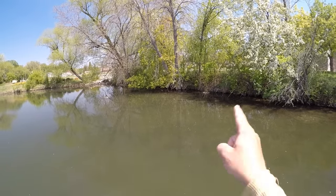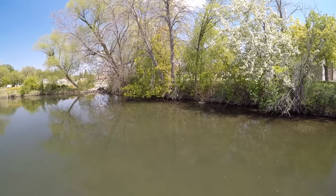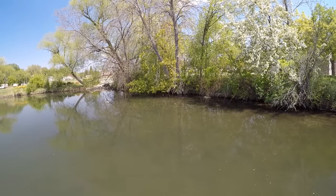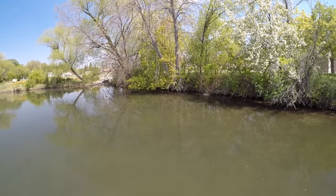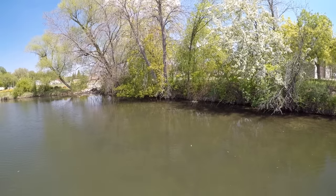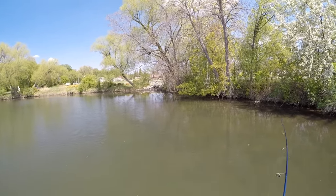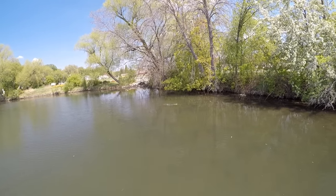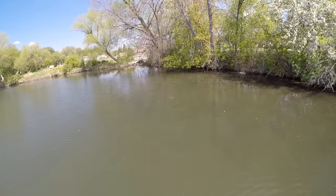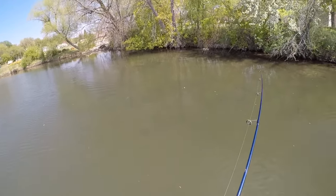I've got my camera planted on a bed right up here and the fish has been just kind of circling out front. There he goes — he's finally going back to the bed. Got my craw over there, I'm going to give him a little twitch. Got him! Finally he picked up that craw. I had to work this one for a little bit — when I dropped my camera I didn't notice any eggs on the nest over there, so I wasn't sure if we'd get this one to bite. But finally he picked up that craw.